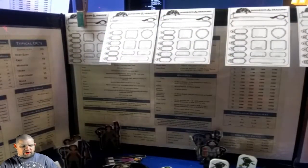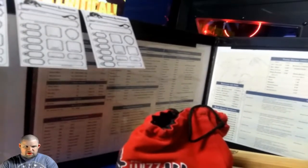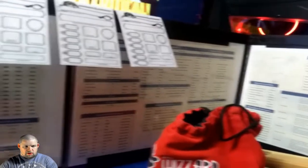Alright, so let's start off with my DM screen. So this here I made with two binders, four sheet protectors, and printing off stuff from the internet.